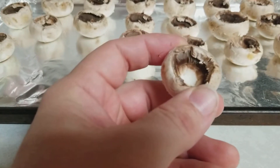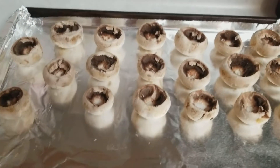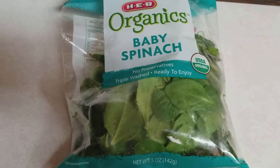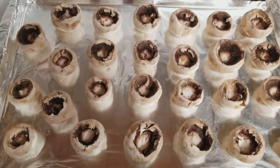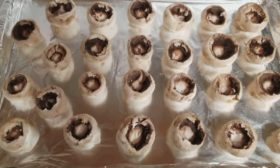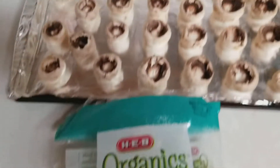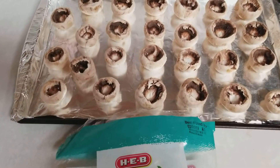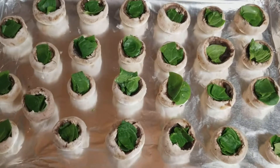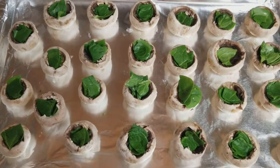I've already got a bunch of them done. I'll show you guys the next step. I'm going to put a little bit of baby spinach in each one. I had gotten some extra baby spinach from a previous recipe, so I'm just going to cram it inside all these mushrooms.